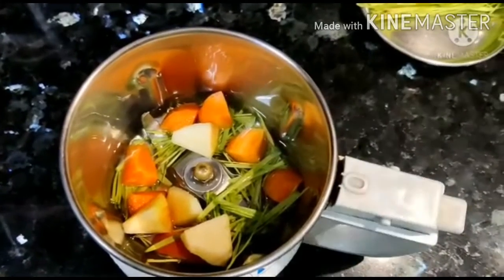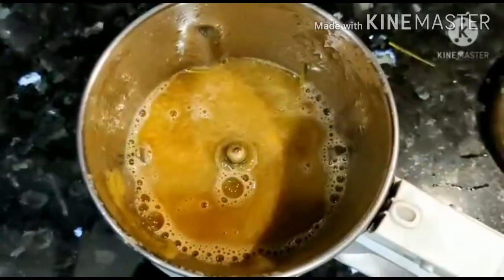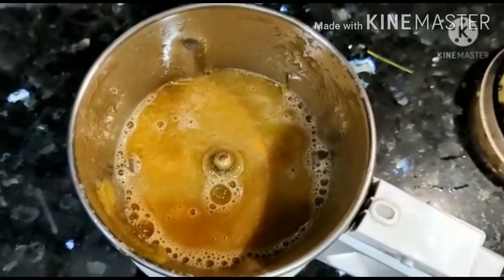It will be blended smooth. We will blend it and then filter it here. Today, we will try it from a glass.